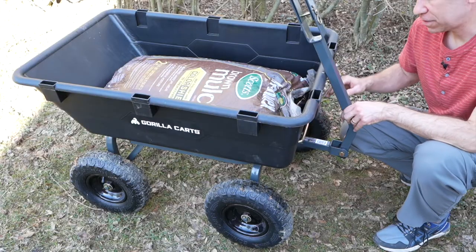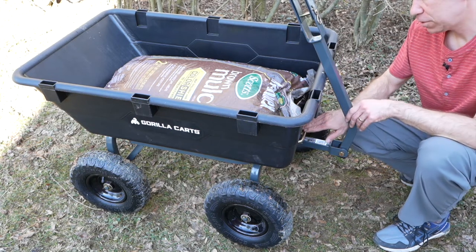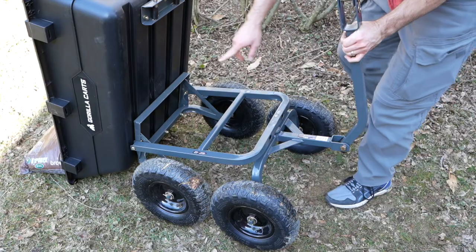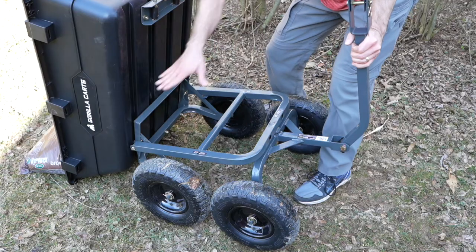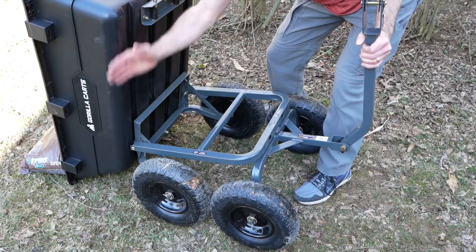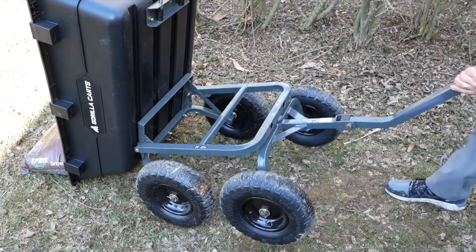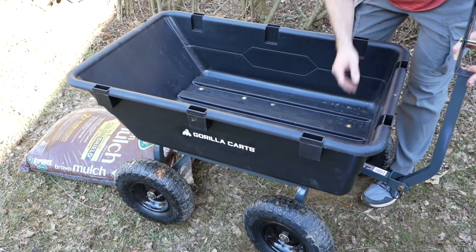One of the main reasons we got this cart is for the easy ability to dump the contents of the bin, and it's got a pretty neat feature. You pull this handle right here which releases the bin, then you lift it up and it dumps the contents out. The wheels actually shift forward to allow the bin to dump perpendicular to the ground, which makes life a lot easier. You can just pull the cart forward as your contents dump out, then put the bin back in and it clicks into place.